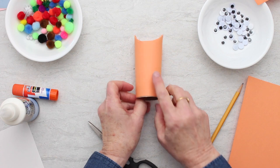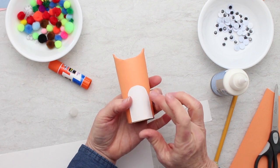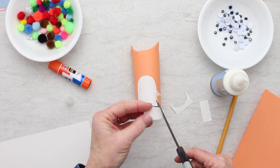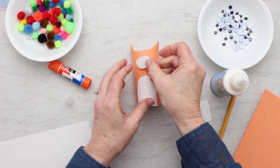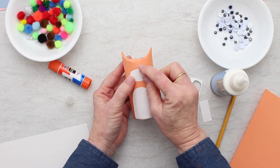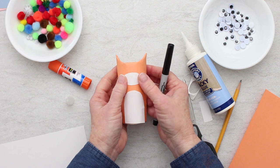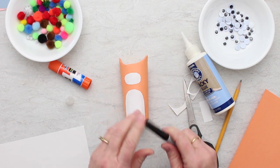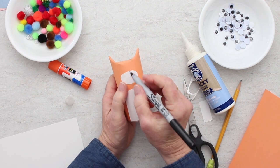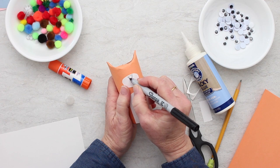That's the top, and I'm going to leave the bottom open. Next I'm going to put a white tummy on my cat on the front. Hold it in place just a little bit to let it set. Now I'm going to make the face - do the best you can to make a little oval shape for its nose, and I'm going to use googly eyes, so I'll leave room for those and put my nose on.